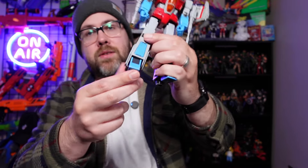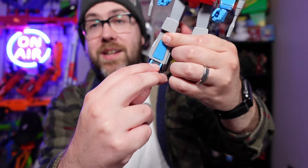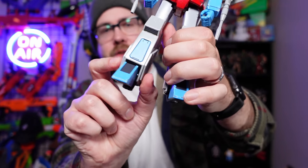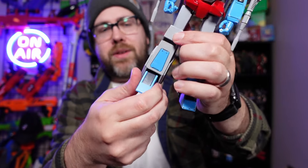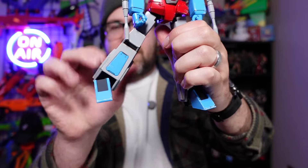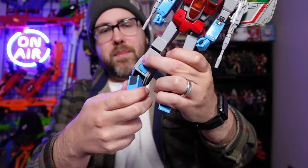One area where I had another issue with the articulation is the feet. There is toe articulation, which is cool to see, but where you're missing out is the ankle. Because there is a guard over both sides of the ankle, there is very limited movement — kind of a hinge that lets him do some crazy splits, but I haven't quite figured out exactly what to do with that.